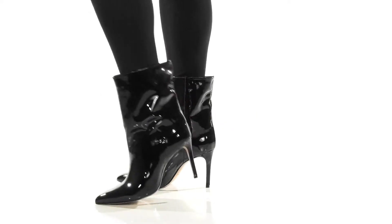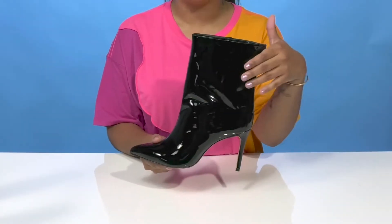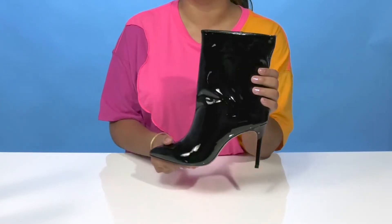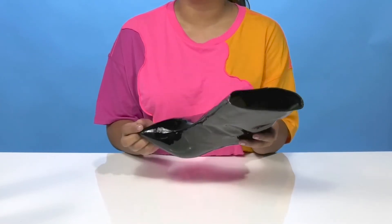Embrace a bold look when you rock the Maya Boots by Shoots. You'll absolutely love this synthetic upper that gives you quite a glossy shine. It is sure to stand out in the crowd.